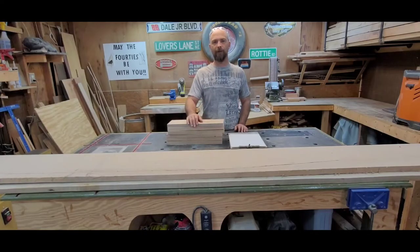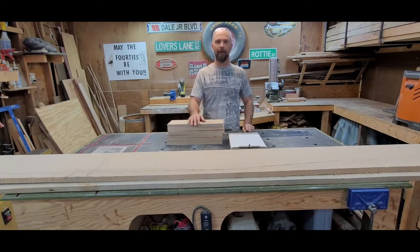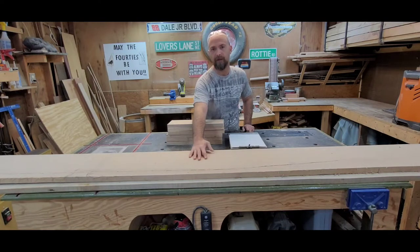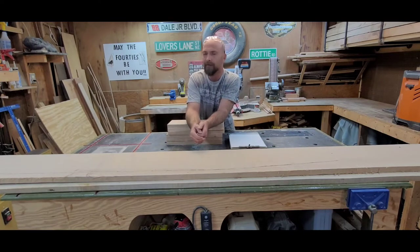Now we need to cut some drawer fronts. I have this wood and a couple of drops over there. He asked for drawers like this and that's what we're going to give him. We'll take these big pieces and make the 29-inch long by 6-inch pieces out of those. This one's got a big crack in it so I can't get 12 inches of wood out of that board, so we'll cut that one down to six inches.